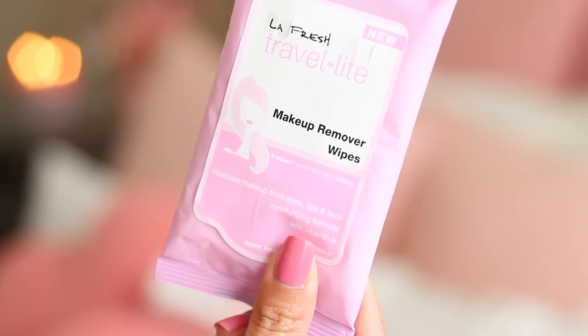So next I'm taking a makeup remover to remove all of the residue and foundation off of my lips. Here I'm using the Travelite Makeup Remover by LaFresh.